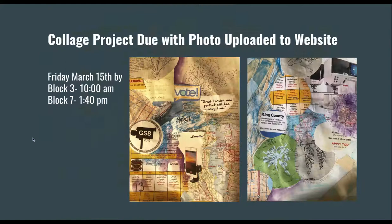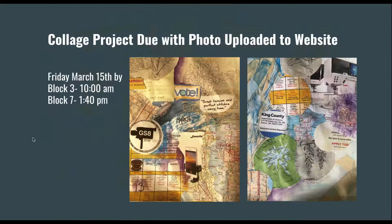Your collage project is due with a photo uploaded to the website. You're going to take a photo of your collage and upload it by Friday, March 15th. If you're in Block 3, it needs to be up by 10 a.m.; if you're in Block 7, by 1:40 p.m. There will be other instructions for uploading on Schoology. Good luck — I'm excited to see what you have. Don't hesitate to send me email questions and don't forget to check in on your class day for attendance. Hope you're doing well and I look forward to seeing what you create.